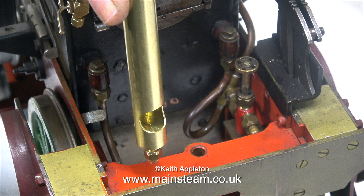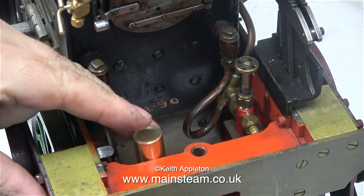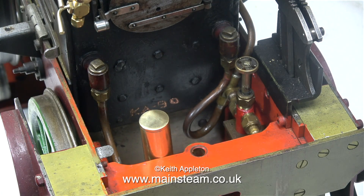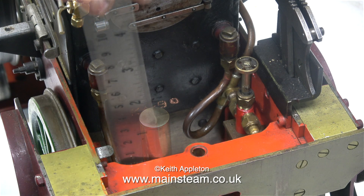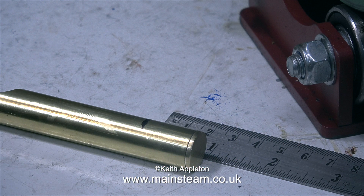Nothing at all. I bought this particular whistle from Black Gates Engineering. It's one of a range of whistles produced by a company called CME Engineering, which is run by Chris English, who's a friend of mine, and he really does make some excellent things. And this whistle is no exception — there's nothing wrong with it. It's 5 eighths of an inch in diameter, which is a bit too long for this application, so I'm going to shorten it.